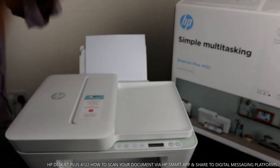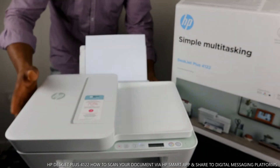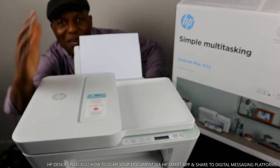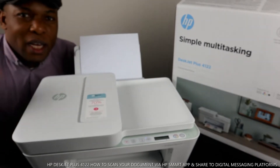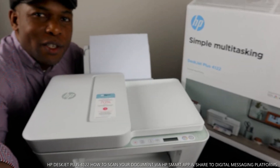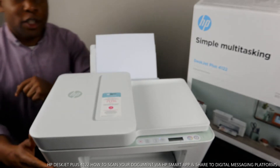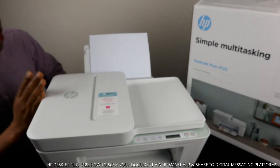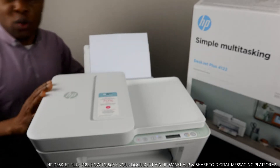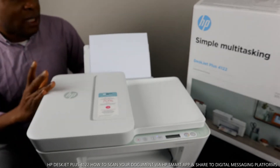Hey guys, greetings! Welcome to Be Now TV. If you are new to this channel, please consider subscribing. Thank you very much for stopping by and clicking. This is the HP DeskJet Plus 4122 series printer.